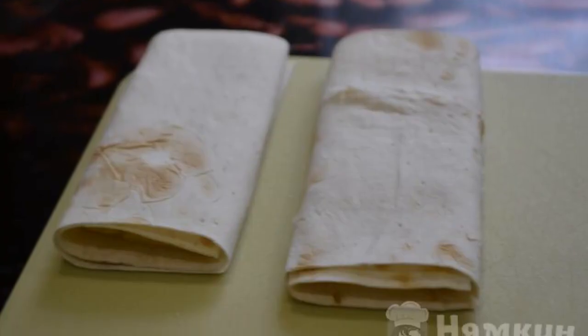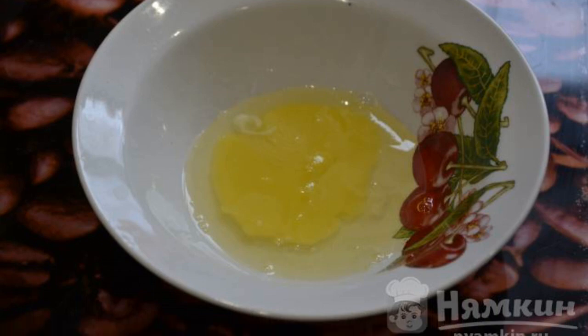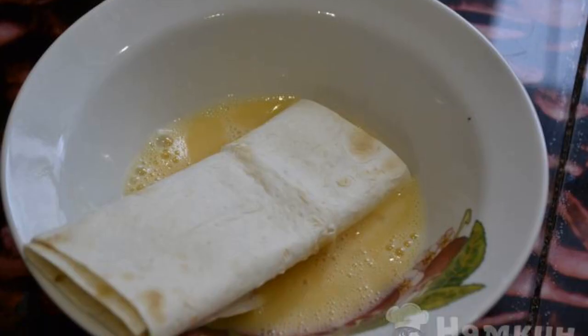Wrap the cheese in pita bread. Break an egg into an empty cup and beat it with a fork. Dip the strips into the egg mixture.